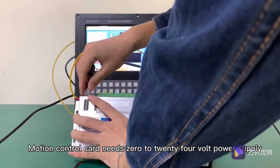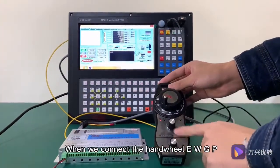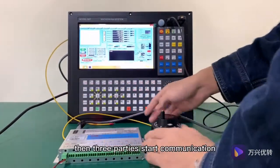The motion control card needs 0 to 24V power supply. When we connect the handwheel EWGP, control card MK6ET, and S6T, then the 3 parties start communication.